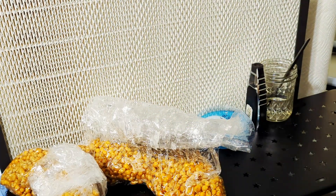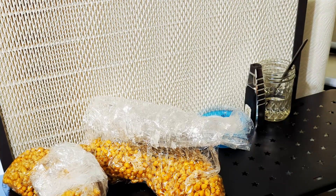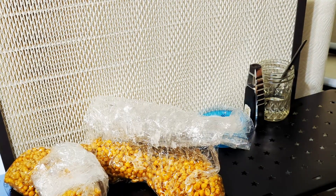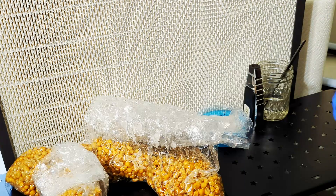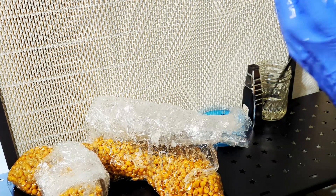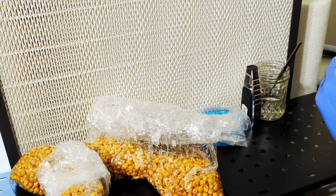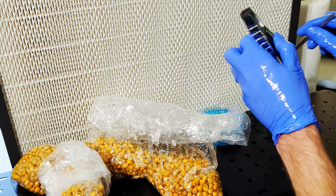You will need a scalpel, a torch, a stapler, and something to wrap your plates with — I'm using grafting tape. You'll need a culture you would like to perform an inoculation with, and you'll need to do this in an aseptic environment. I'm using a flow hood. When everything is cleaned and ready to go and hands are sanitized, we can begin.